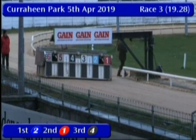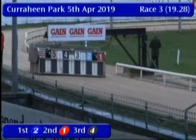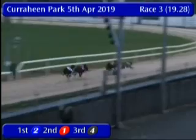Race number three is underway. Racing two is away quickly with six now showing good early dash up the outside.